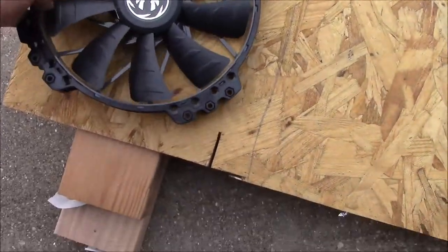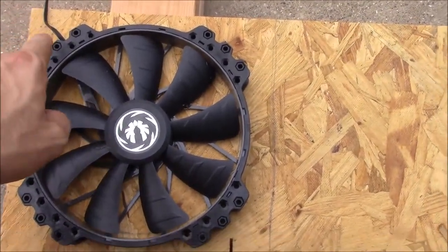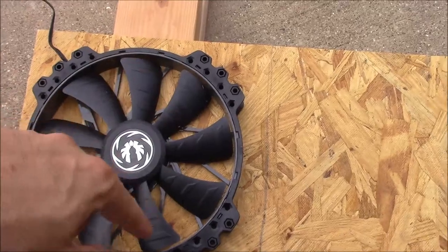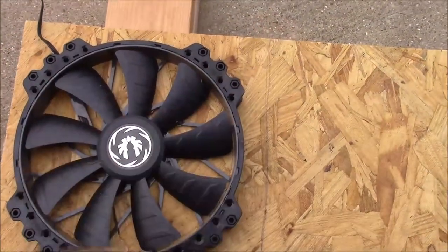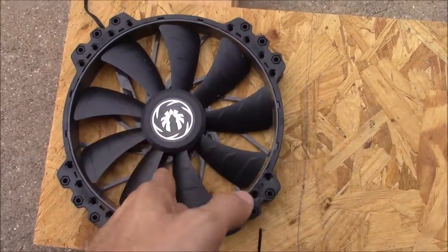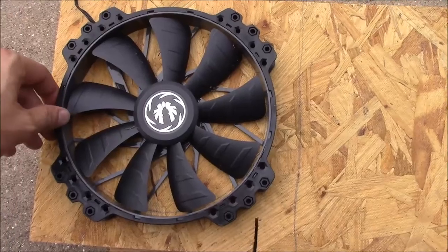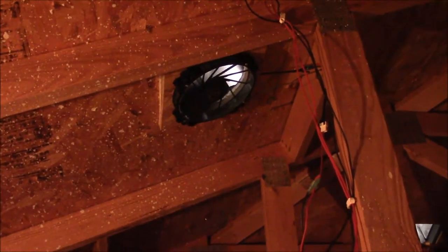Before we mount the fans, I have to build some shrouds because the opening for the fan is a little bigger than the fan itself. I'm going to measure and cut out a square piece, then cut out the middle hole, and do two of these for the two fans.